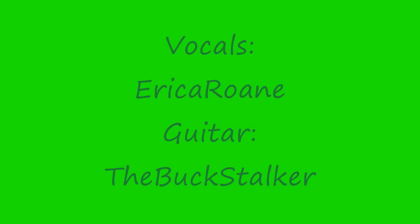Today's intro is sung by Erica Roan and is accompanied by her husband on guitar, the Buck Stalker.